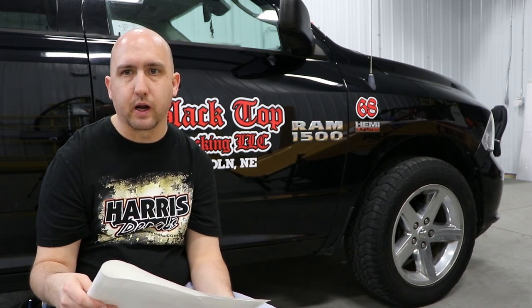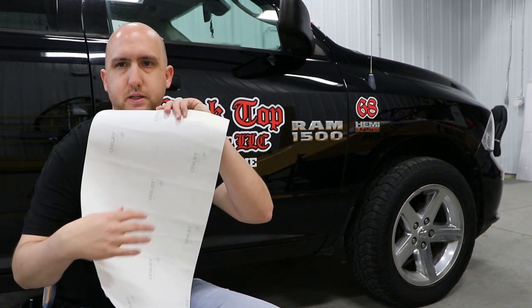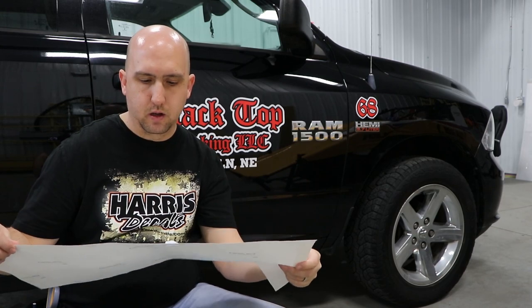Otherwise it will turn out just fine. The paper still looks crinkly from what I showed you earlier before the install, but the install went great — nice clean look, brand new truck looks amazing.